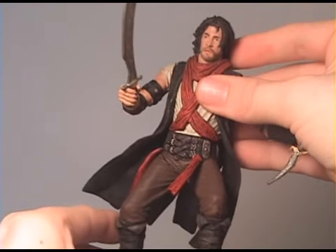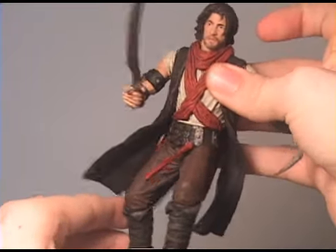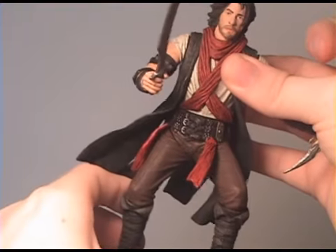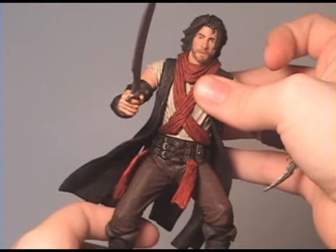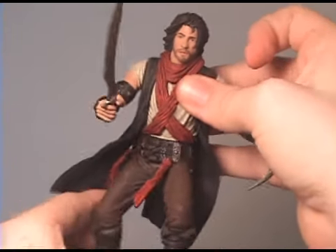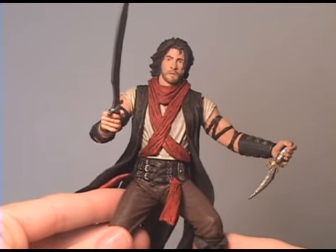Here's the gimmick on the figure, and this is the only way I've been able to get it to work: you twist the waist and it just does that. I mean, that's pretty poor. I would much rather that not be there.